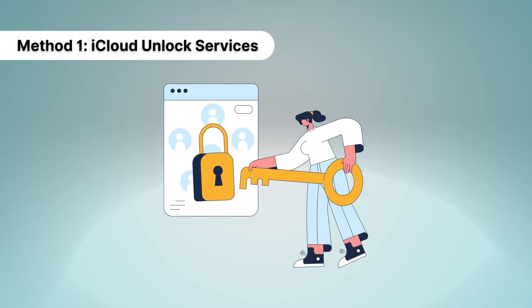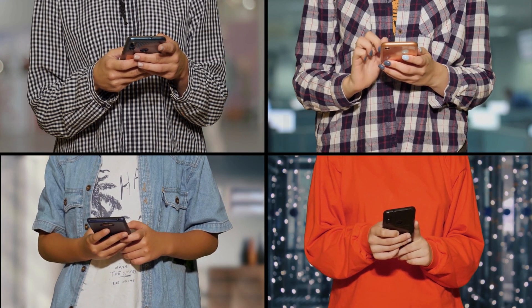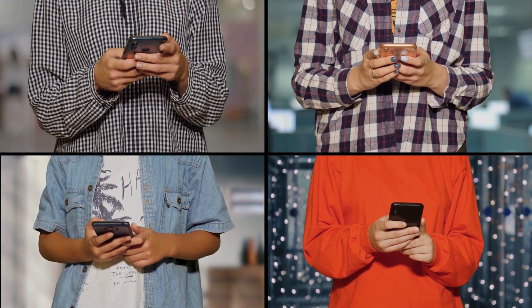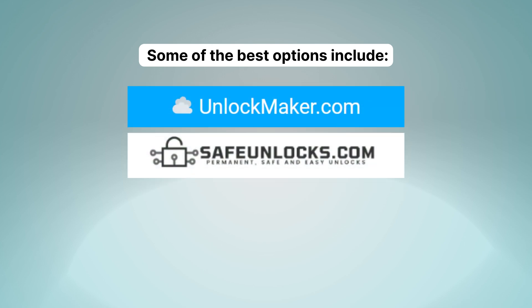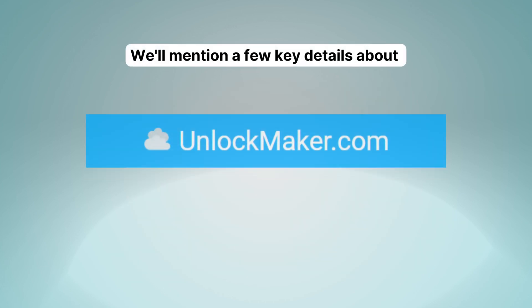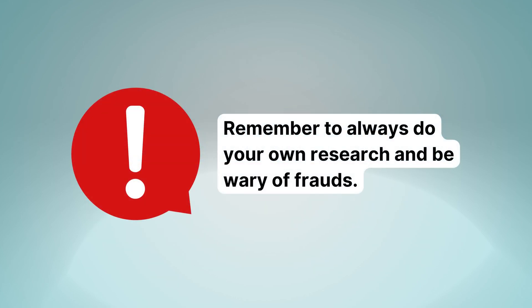Method 1: iCloud unlock services. There are many iCloud unlock services available that can help you remove the iPhone lock to owner screen. Some of the best options include Unlock Maker, Safe Unlocks, Lock to Owner, and the iUnlock app. We'll mention a few key details about Unlock Maker and Safe Unlocks, but remember to always do your own research and be wary of frauds.